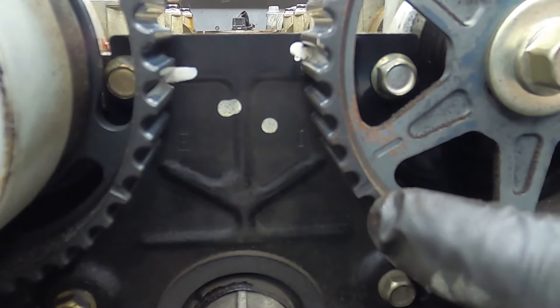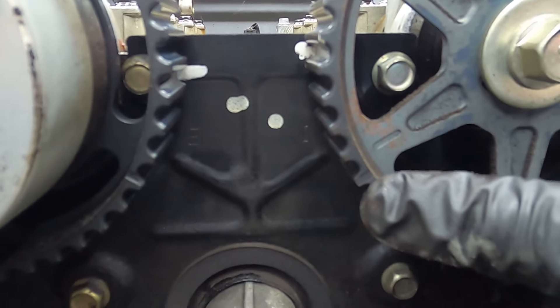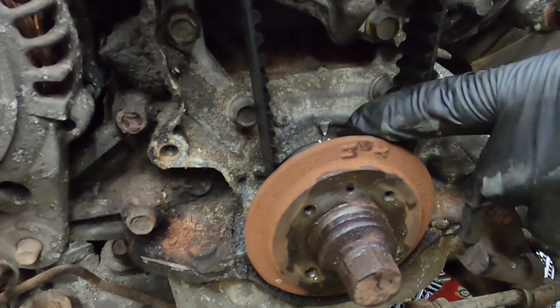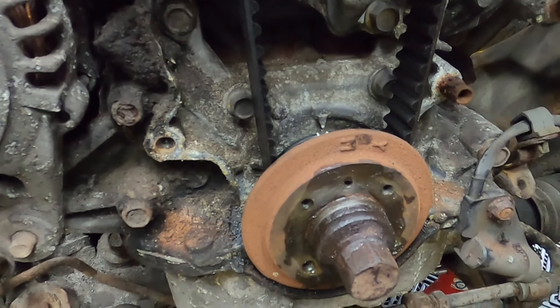The bottom crank pulley is lined up — there's a cut-out in the pulley that lines up with an arrow on the oil pump. Up here there is a line embossed into the timing plate which lines up with a notch cut out of the inlet cam, and the same embossed mark on the timing plate lines up with the notch cut out of the exhaust cam. So as long as this mark lines up with this, and this mark lines up with this, and these two line up all at the same time, the engine is in top dead centre.